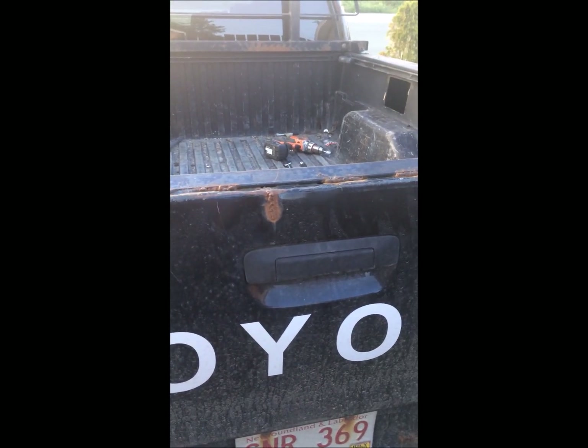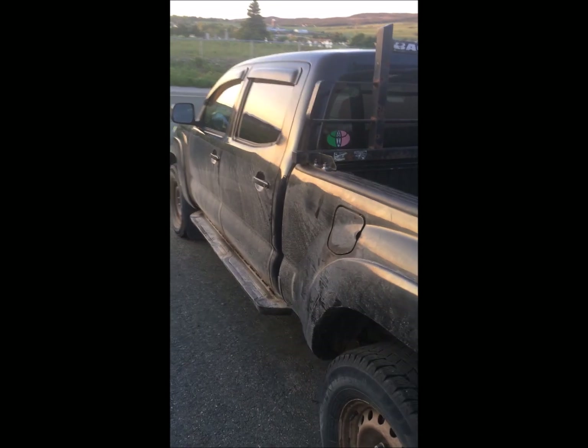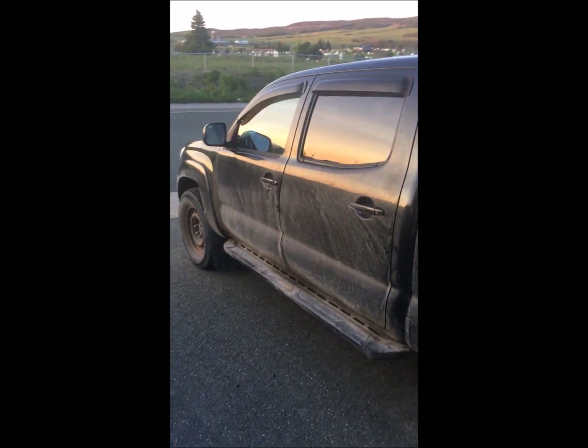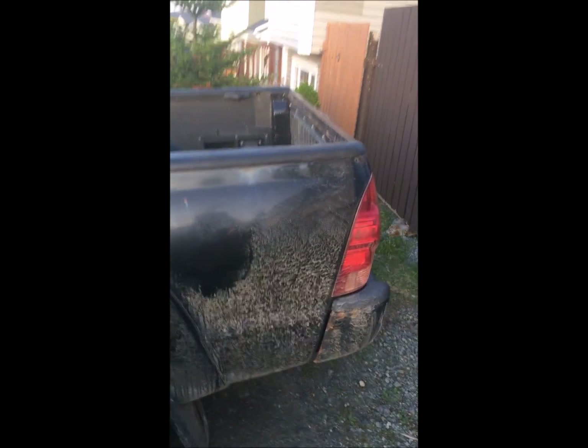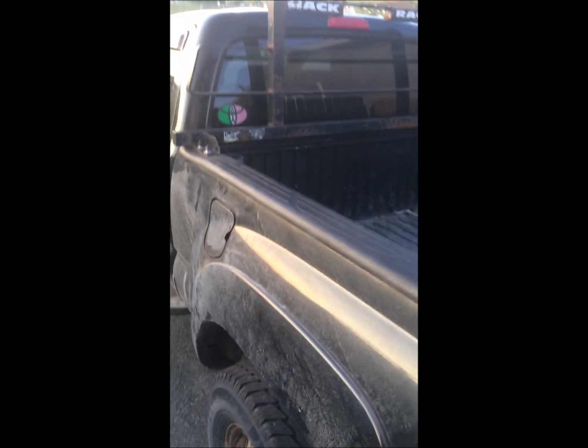I hope you enjoyed it — it's my truck, it's my project. Stay tuned if you're interested; there will be lots more stuff on this Toyota and my three other Toyotas, Honda mini bikes, dirt bikes, skidoos — you get the idea. Thanks.